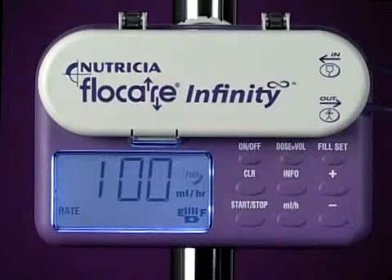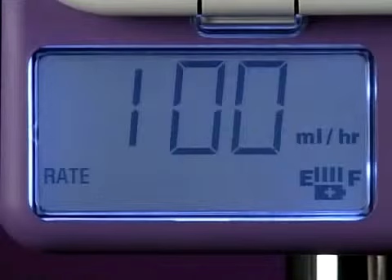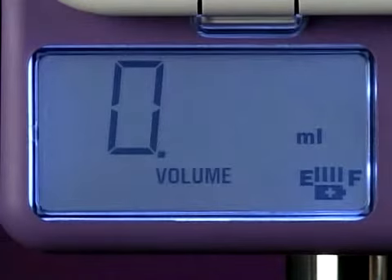Now is probably a good time to go through the pump's display. The display uses a range of symbols, including the run circle and the battery symbol. In addition, the words rate, dose, and volume are displayed below the relevant values.